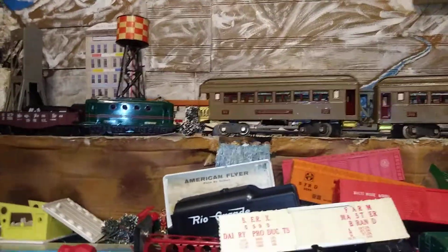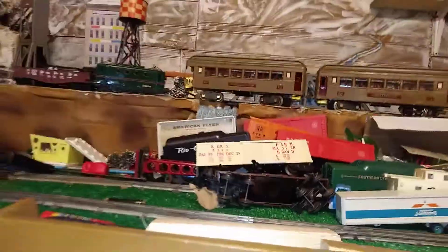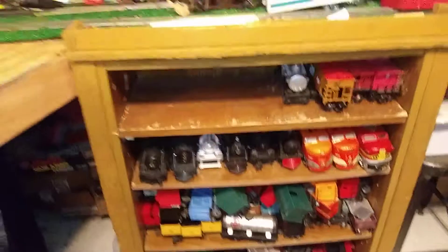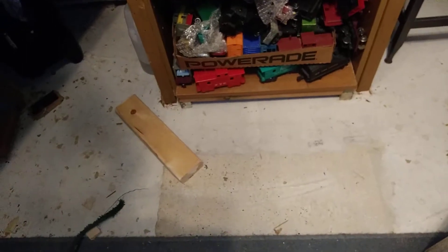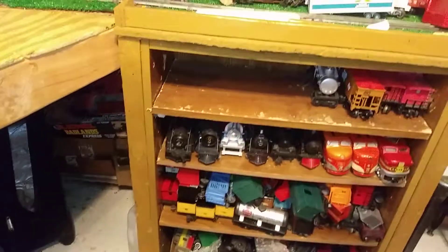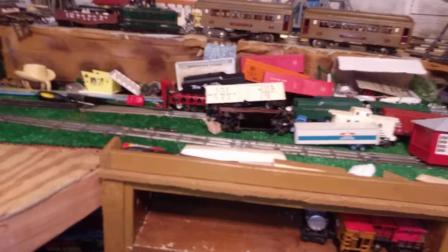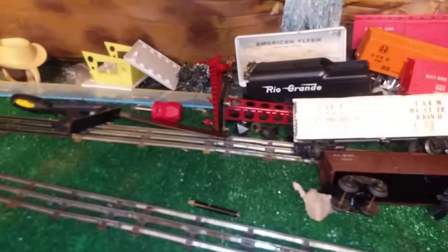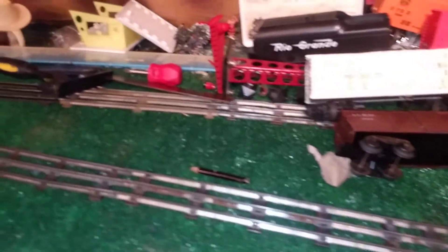Now when I added this section on and redid this layout the last time, this bookcase that holds the shelves that holds the trains was actually out to here — you can see the mark on the floor. So it was kind of like an island. And then I decided I really wanted to have more room at the base of the mountain area, so I took it back and built all this section in here. Worked out great.